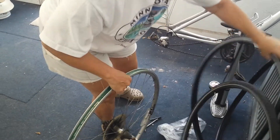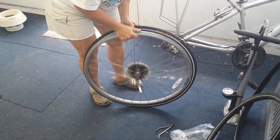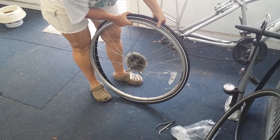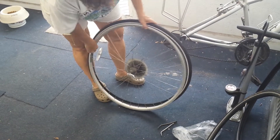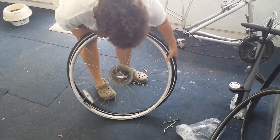So now you just take the new tire. Put one edge around — you should be able to do this by hand without any tools. Hopefully the tire is the right size.